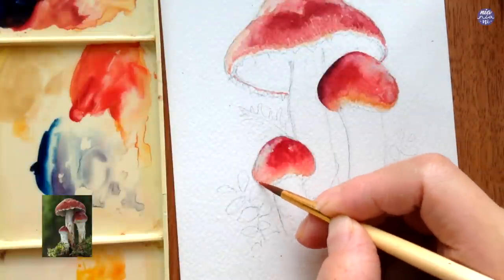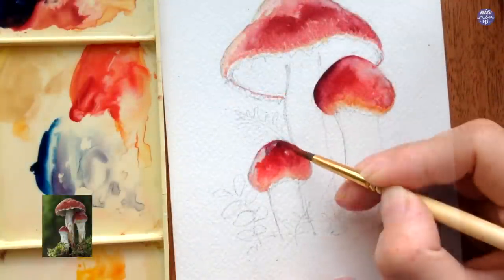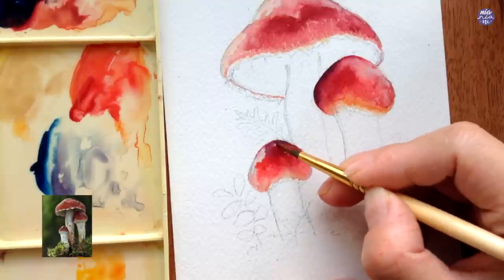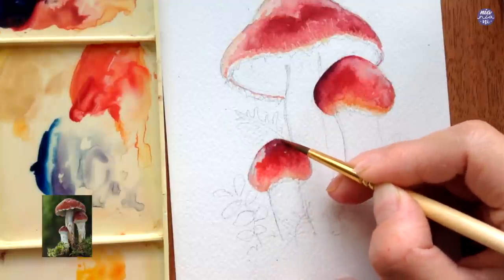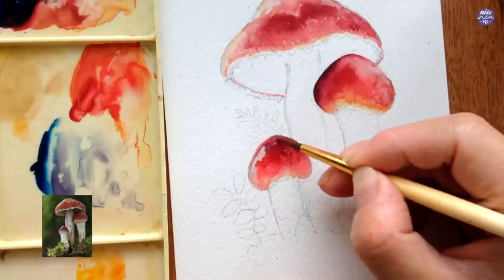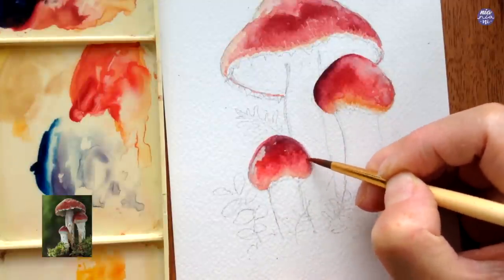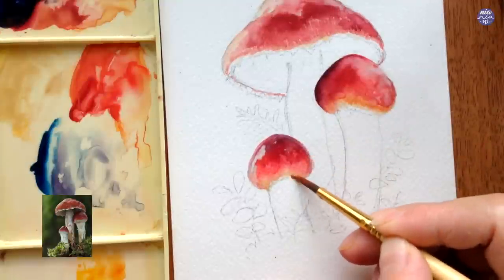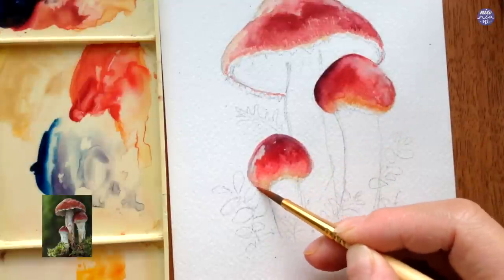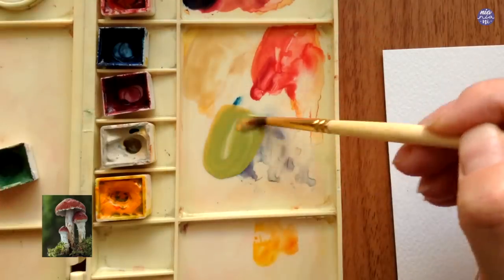At the very tip I'm going to add a mix of crimson lake with Payne's grey bluish to a very small portion and then let the color mingle by itself. In the reference image there's a larger portion of white underneath the cap of the small and medium sized mushrooms. I accidentally painted over that area - this wasn't intentional - so you might want to take that into consideration as you're painting this.